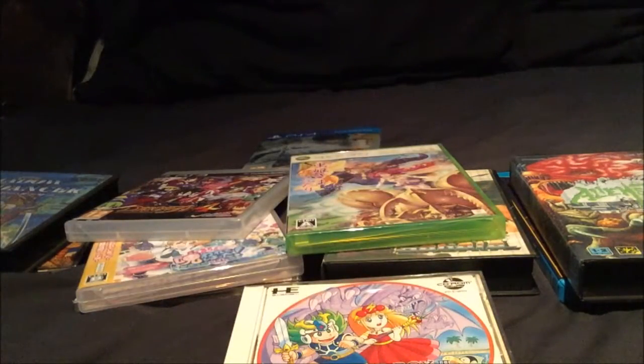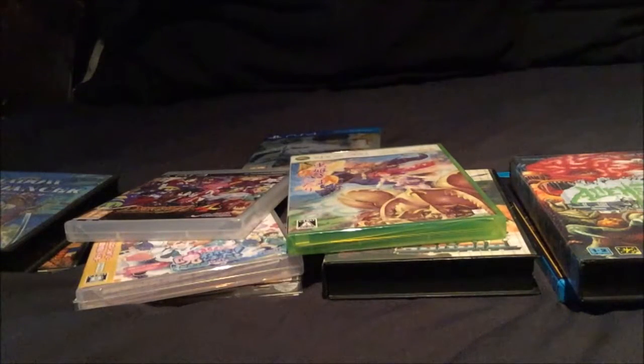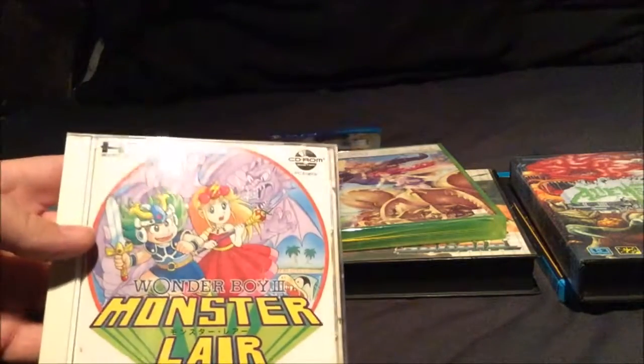Some PC Engine CD-ROM games sometimes have posters in them. But that poster is really stunning - good enough to put on your wall, I reckon. But yeah, that's that one.